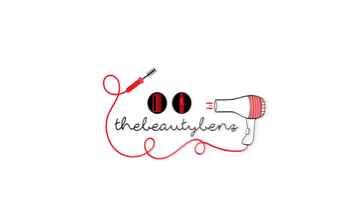Hey guys, it's Beauty Benz here and I'm back with a tutorial on how I got my silky straight hair. I'm starting off with freshly washed, deep conditioned hair. This time I let my hair air dry, but I would normally start working on my hair immediately after washing it.